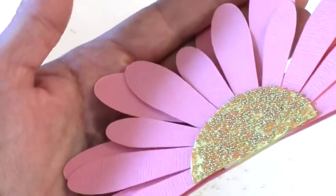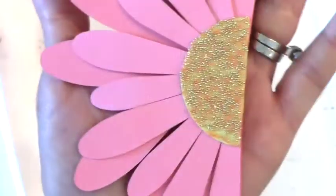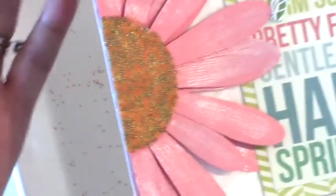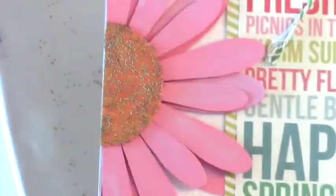Can you see it? It's very glittery and you have a pretty 3D flower daisy. I hope you can make some spring projects for yourself and say goodbye to winter. Thanks for watching!